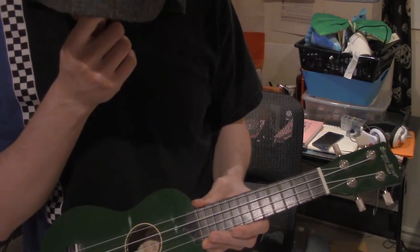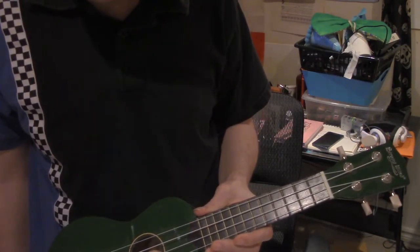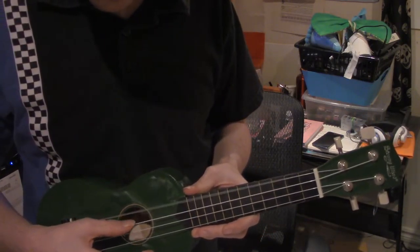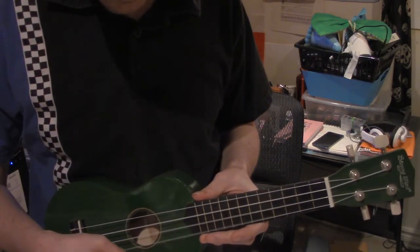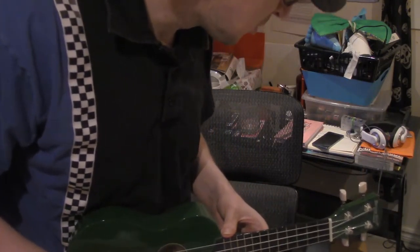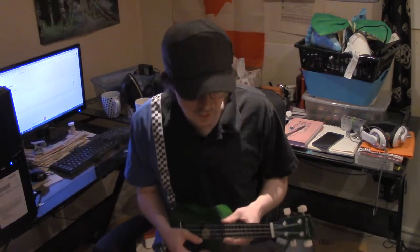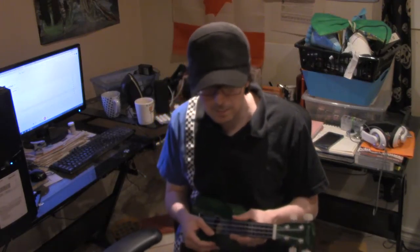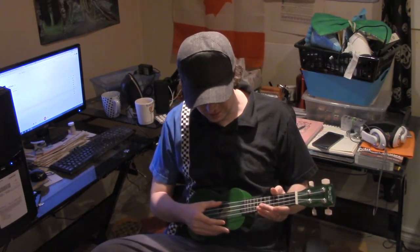So I played this maybe at most a week or two ago, and I got it in tune. That pretty much sounds like it's in tune — it's probably a little bit off on all the notes. All the strings are probably off-key a little bit, but they're all off-key together, so in a way it doesn't matter.